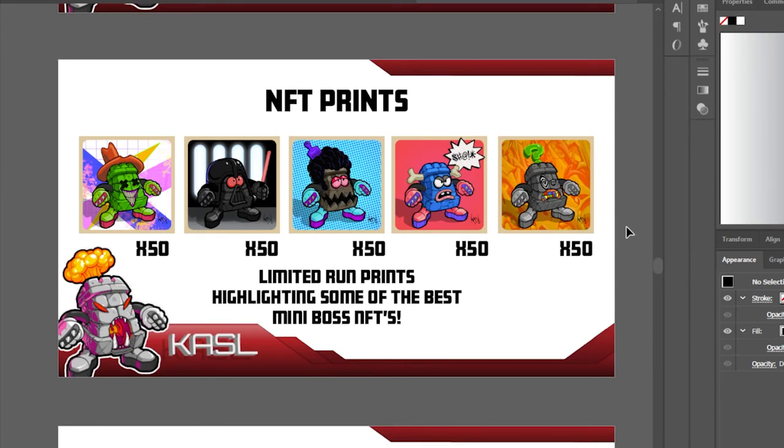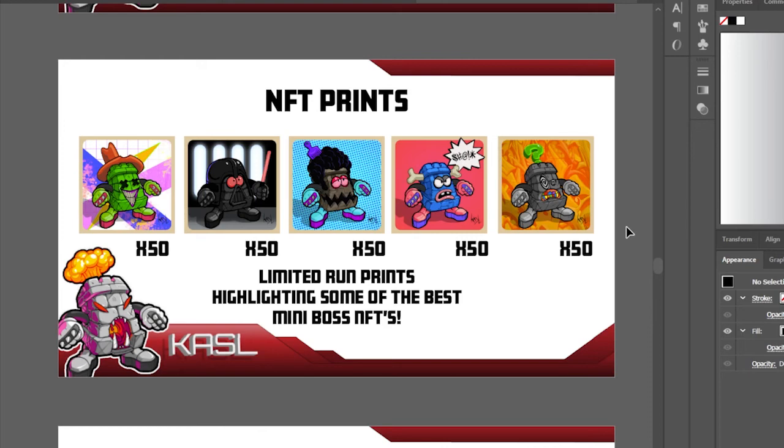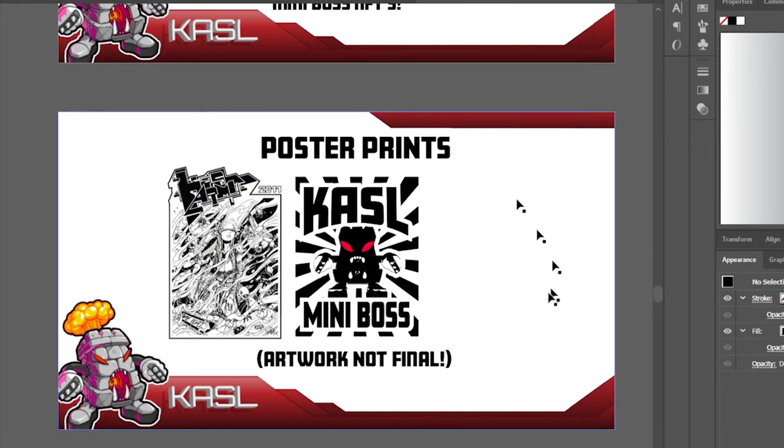This creates a roadmap and a cycle of buyers — people can participate at whatever price level works for them. I also have poster prints, maybe as a show poster. The key is that all these things connect, so the gallery sees the full potential. You can put this together as a PDF and pitch it to a gallery, a local skate shop, or a tattoo parlor — whatever fits. This is what I'm doing for my Mini Boss show.